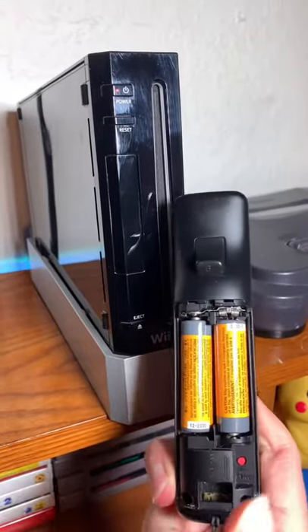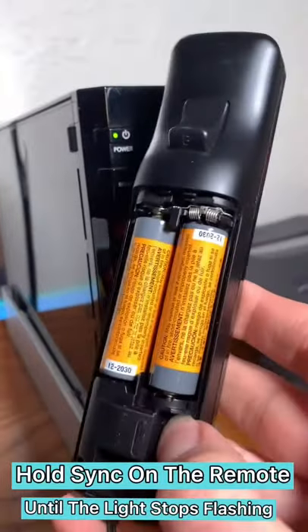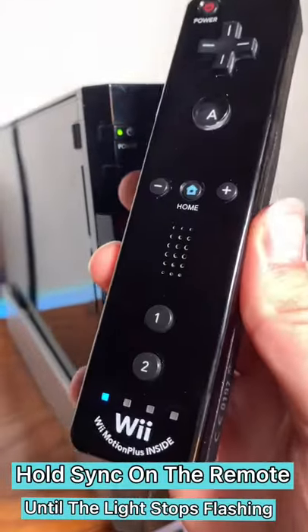To sync a remote to the console, press the red button on the console. Then hold the red button on the back of the Wii remote until the lights stop flashing.